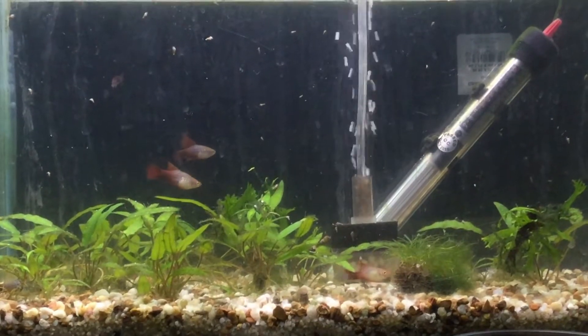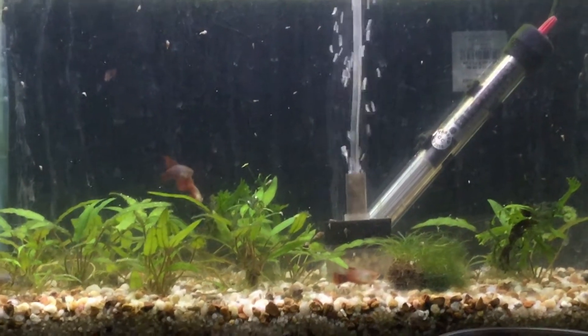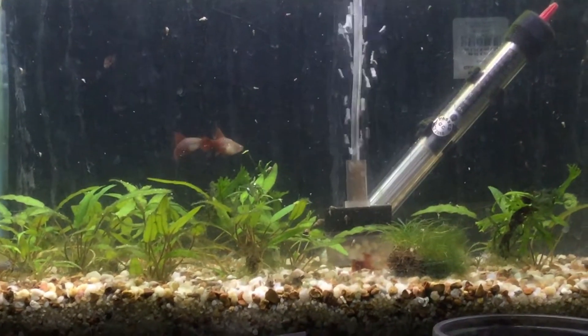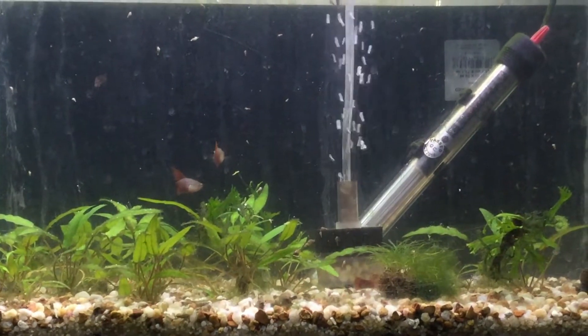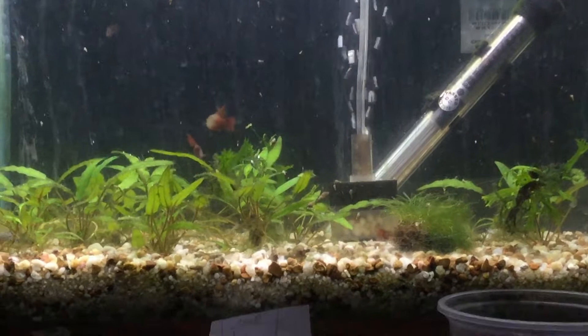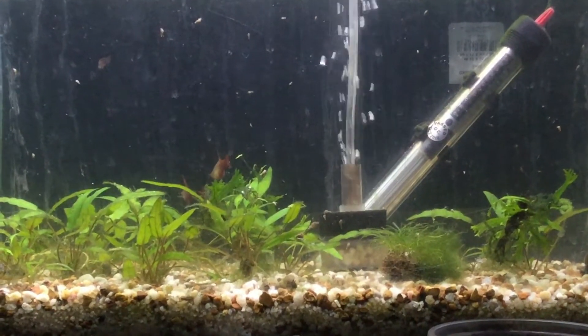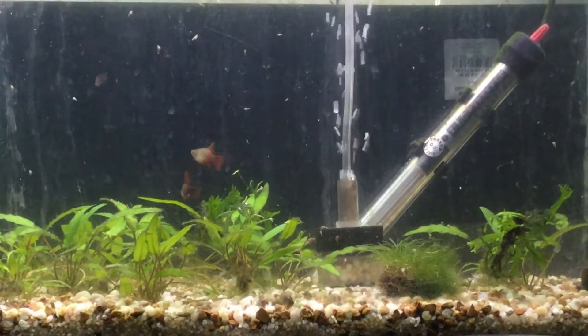Right now I have them going through quarantine just for some General Cure, and they should be finishing up about the same time the bumblebee platys do. They're very good looking and they do have big gravid marks. They're starting to color up again — they're just hiding and very skittish right now. Hopefully we can get them warmed up to being in their new home.